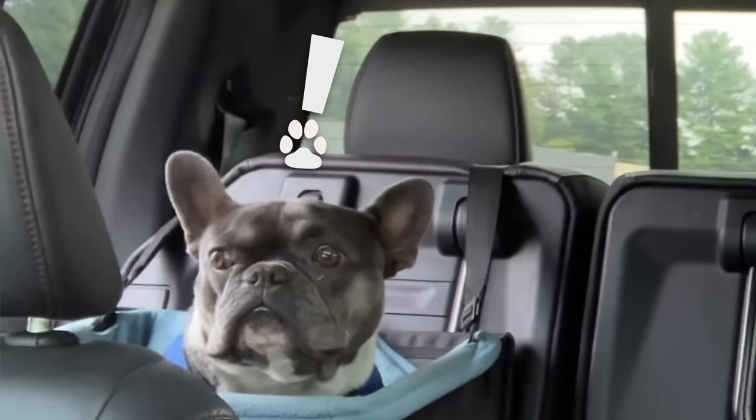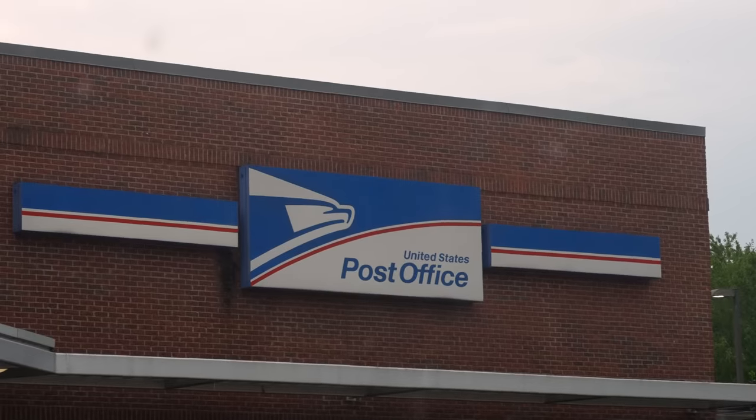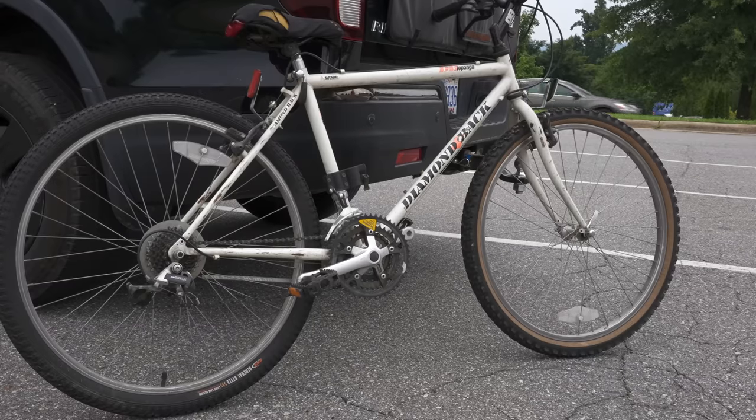If you're going to meet a stranger from the internet somewhere, you should meet in a public setting, someplace with some foot traffic, in case they're there to murder you. She wanted to meet at the post office, but the post office is closed, so it's just a big empty lot. Hopefully Oscar's got my back.